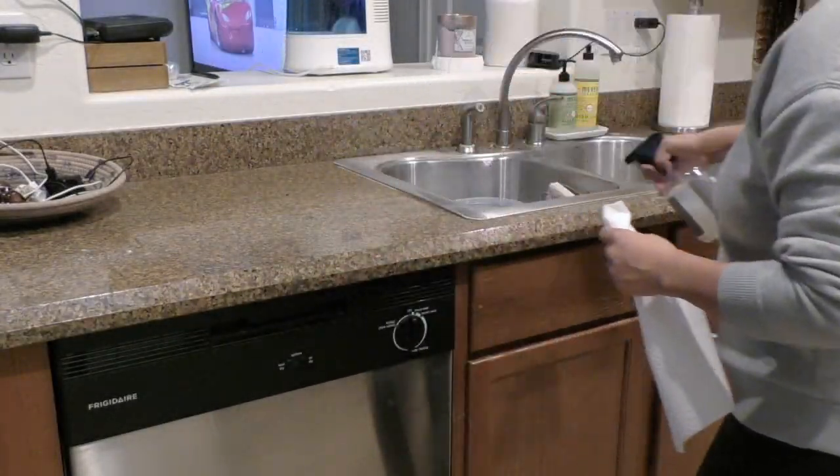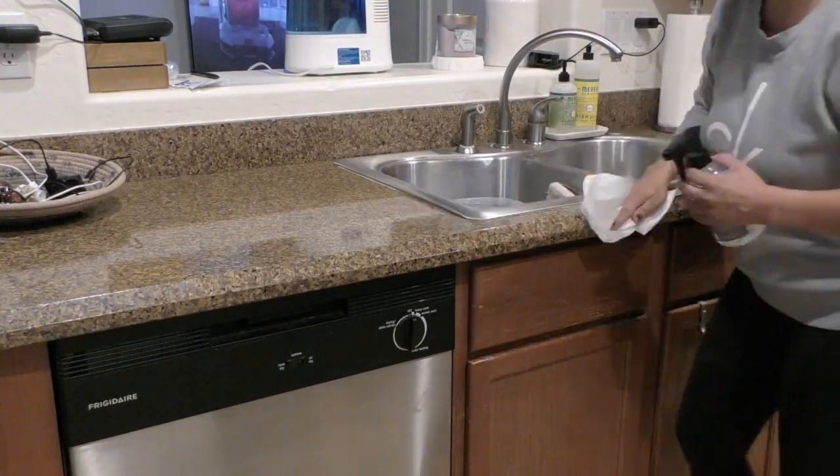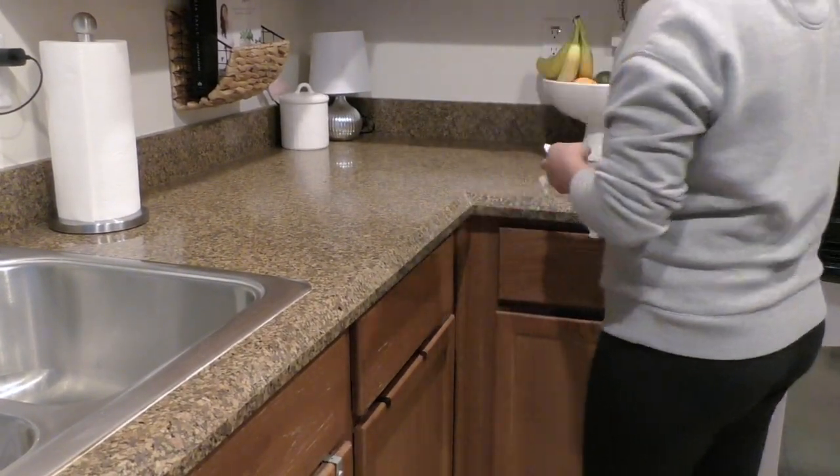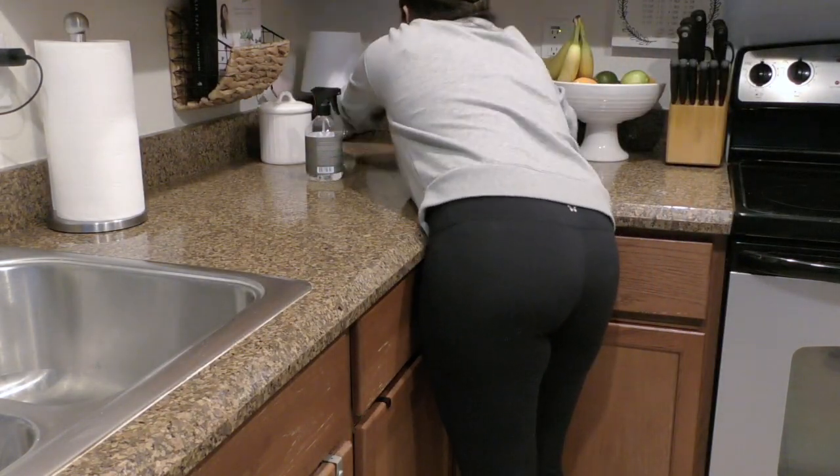Now that all the main areas of the kitchen are organized and clean, I'm just going to start cleaning the countertops with the Caldrea countertop spray.